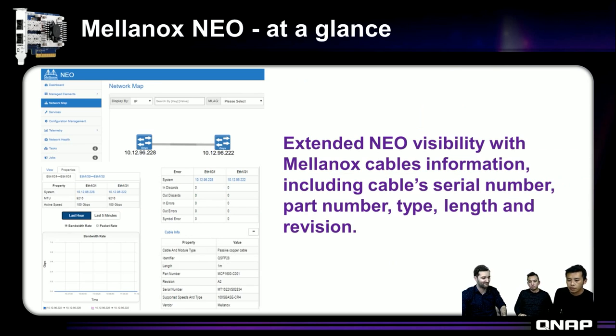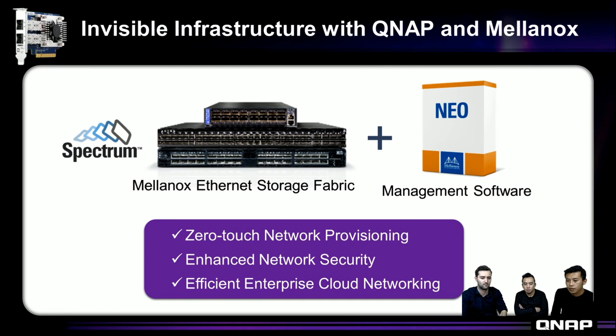This slide shows a glimpse of what NEO looks like. In the graph, two machines are connected together and you can see NIC firmware and cable information, with many tabs and pages to go deeper into what is happening in the network. Combined with our Ethernet storage fabric switch, the SN2010, you can have zero-touch network provisioning, enhanced network security, better performance, and the lowest latency in the market — very well suited for storage clusters. Let's get started.